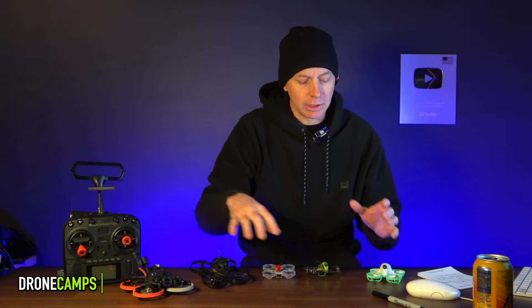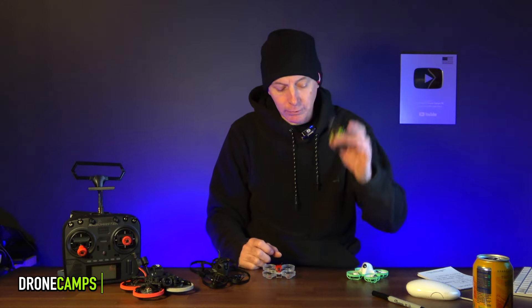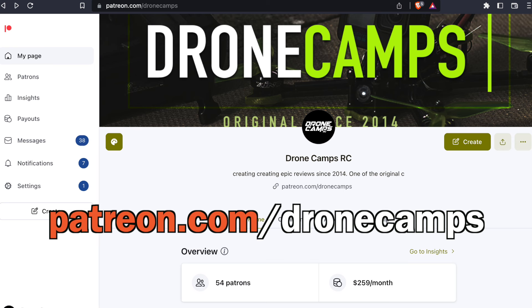I've done full reviews on each of these drones, so check out the reviews for the CineLog 20, Meteor 85, Mobeetle 6, the 1S Firefly, and the BetaFPV Meteor 65 on the channel. Please subscribe, let me know which one you get for your indoor flying, and hopefully this video gives you an updated perspective on what's good in 2023. All links for these drones and Patreon are down below.